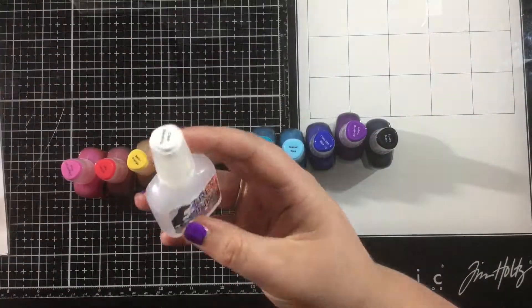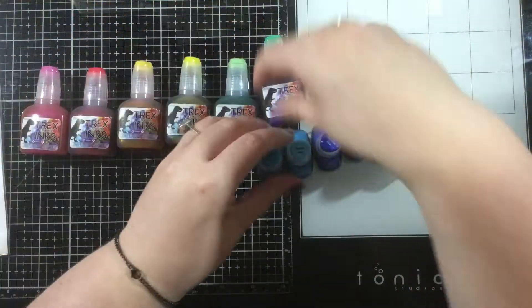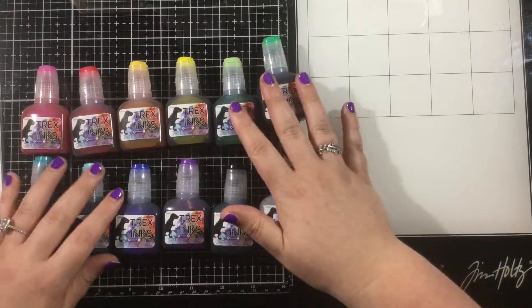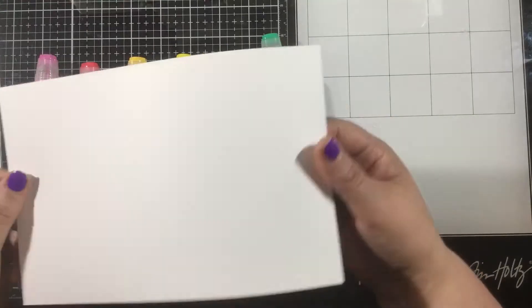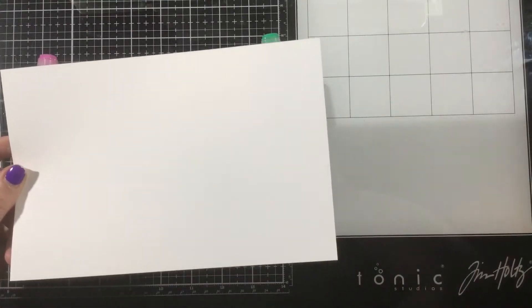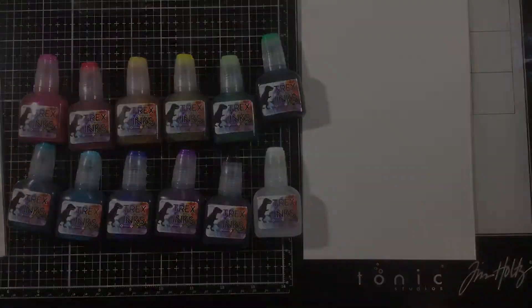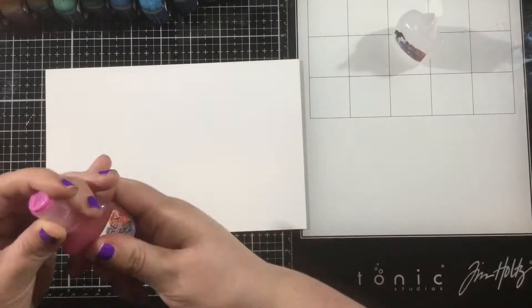It comes in this cute little box and there are 12 colors — well, 11, and then the colorless blender — but these are all the colors you could possibly need. I absolutely love this whole assortment, this lovely little rainbow. So let's go ahead and get started. I'm going to be working on some Yupo paper today, cut to 5½ by 8½ for this first one because I wanted to create a long slimline rainbow.